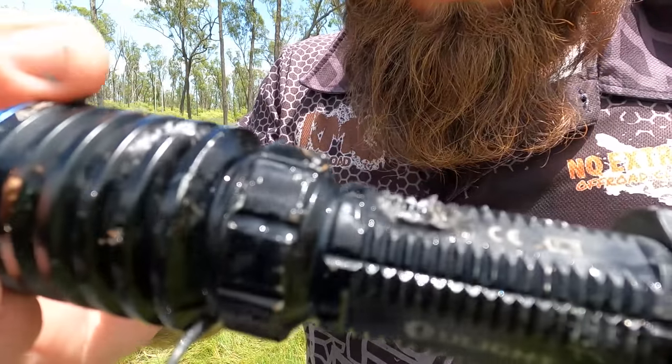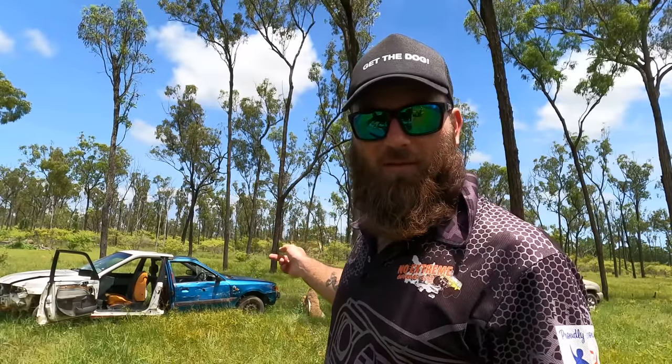Well there you have it folks - Olight can stand being an arrowhead, being thrown through a windscreen, being thrown up in the air and landing in water, but it doesn't like five shots from an 85 caliber rifle.